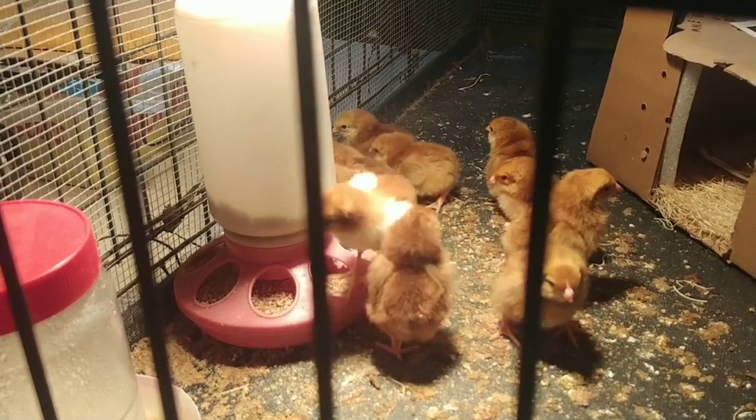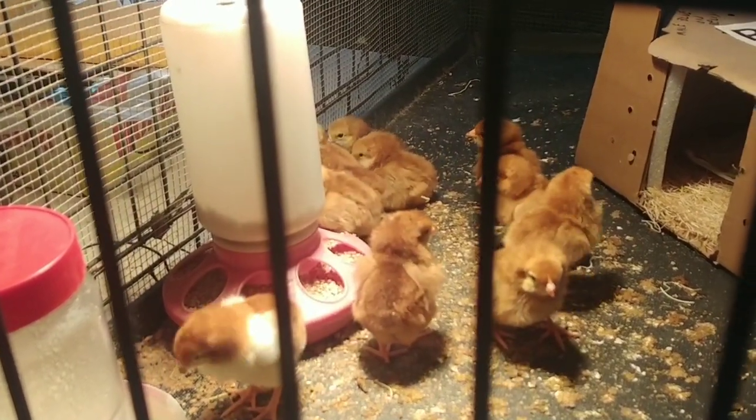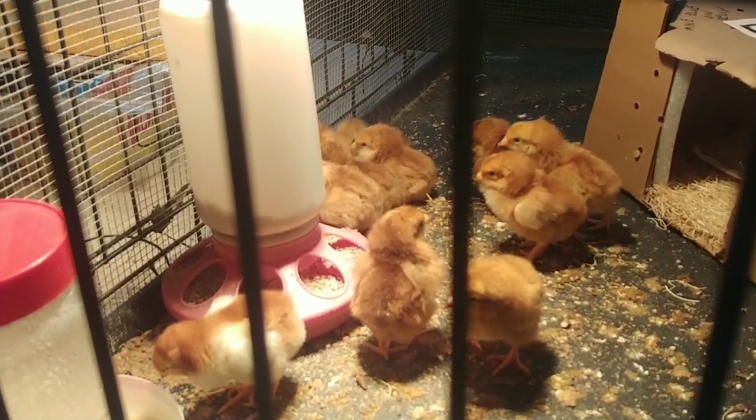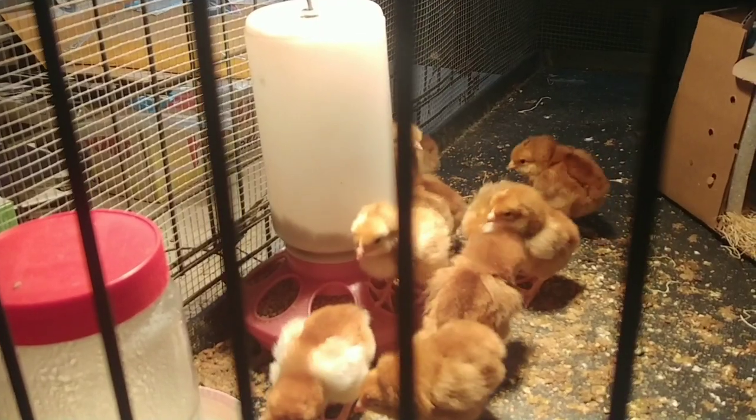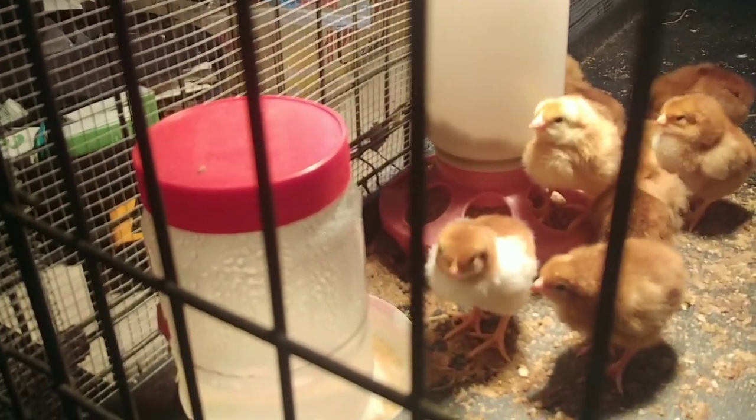Chickens eat a lot. It's been about 24 hours since they showed up and you can see that their food container is nearly empty. They also drink a lot.